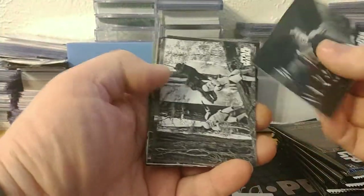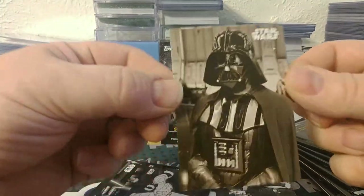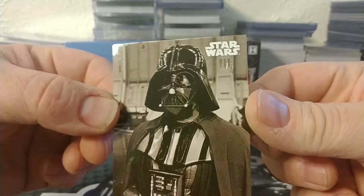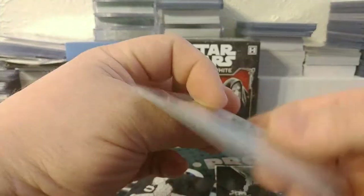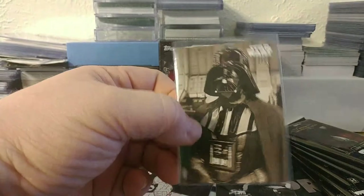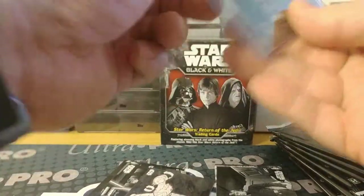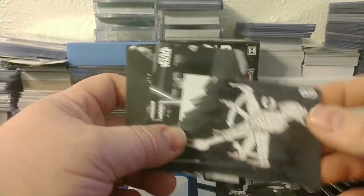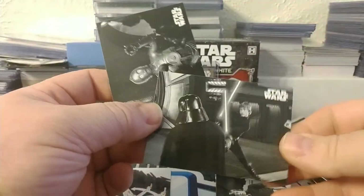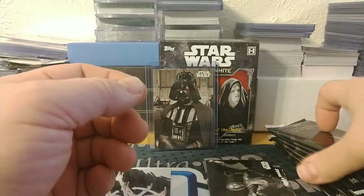There's a multitude of parallels in this. Right there is a four-of-five Darth Vader, so that's a pretty short print. I'm not sure what color that is considered - I would call it sepia but I'm not sure. Also in this pack: a B-Wing art card, Vader and Luke, and C-3PO at Jabba's Palace.